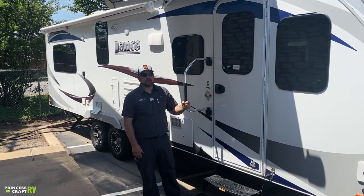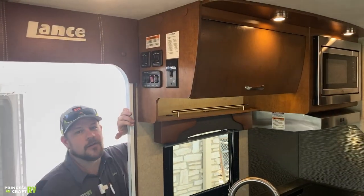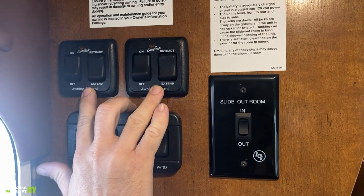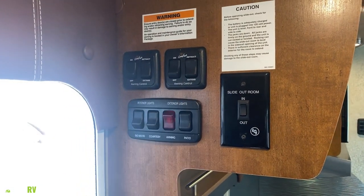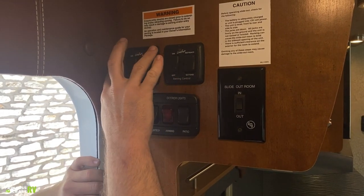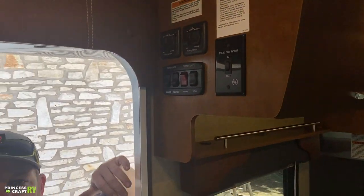That covers the exterior of our 2465 — let's check out the inside. Coming in the door, up here by the head is our main area for some switches. These two up top are for your two awnings — a long awning for the rear portion and a shorter one over the entry door. When these switches are on, it allows power to the awnings for extend and retract functions. It also needs to be on for the auto retract wind sensor, which automatically retracts and rolls up the awnings if it gets too windy. They need to be in the off position for travel.